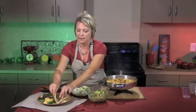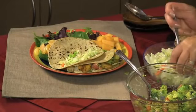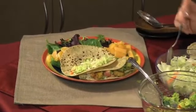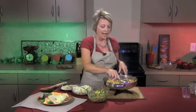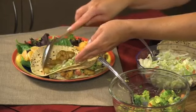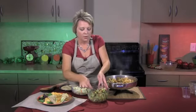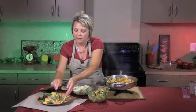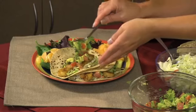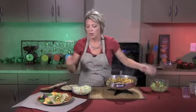Let's go ahead and assemble the second one to make a full meal — more of our coleslaw mix right down the middle. If you had prepared coleslaw with the dressing already on it, you could use that instead, but just remember you're kicking up the calories because the basis of coleslaw is mayonnaise, which is high in calories and fat. So I suggest using the dry mix. Add a little more of our salsa. You know, you could also easily use this salsa as a dip with some whole wheat chips if you'd like.